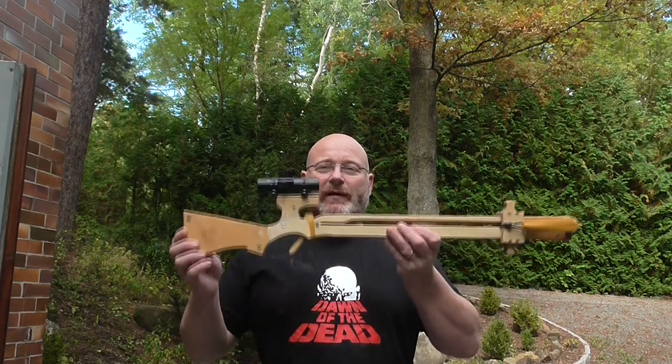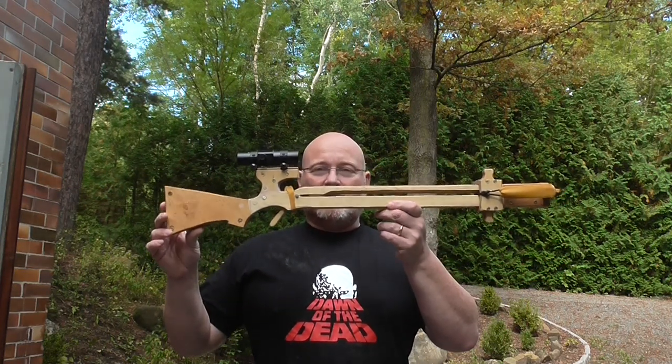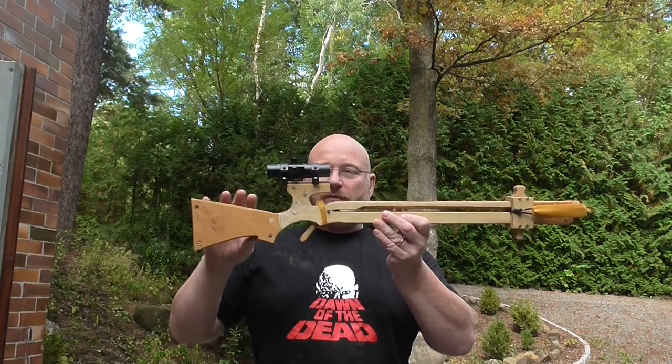Hello and welcome to the slingshot channel. I wanted to give you a quick update on my small arrow firing crossbow. I've made some modifications.